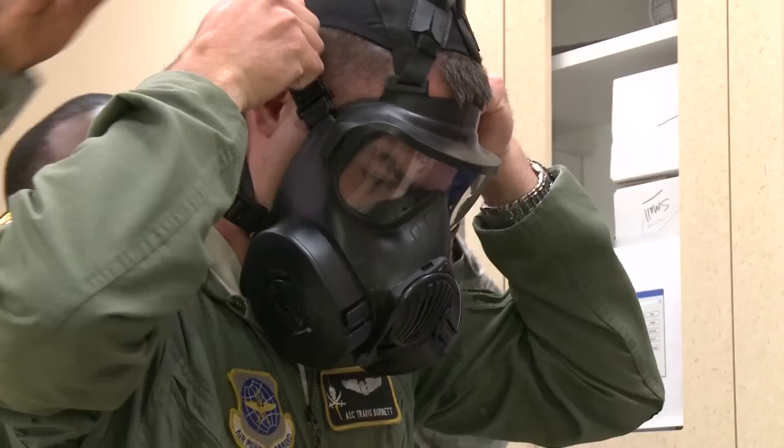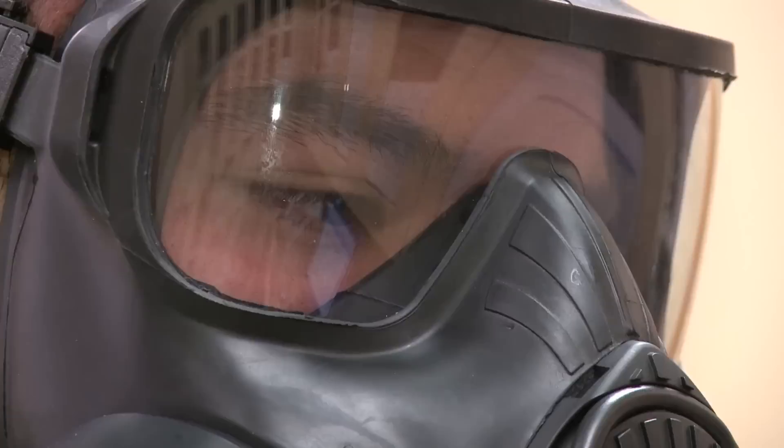Meet the M50 Joint Service General Purpose Mask. It comes fully equipped to save your life and keep you a little more comfortable. It's also the motivation behind phasing out the MCU2P, or Mickey 2.